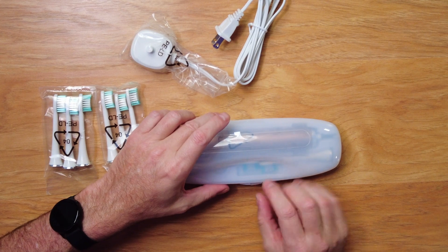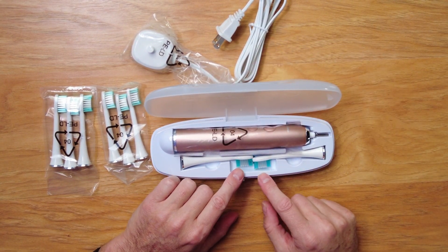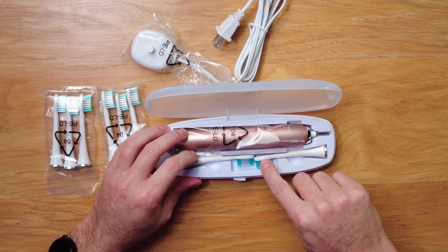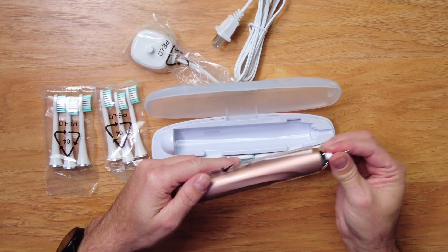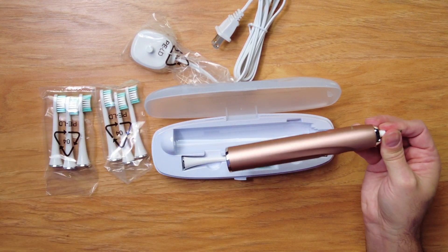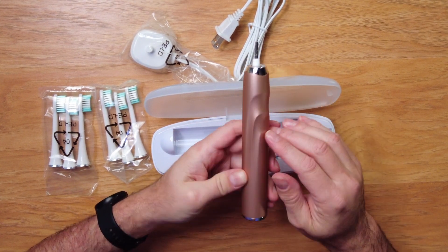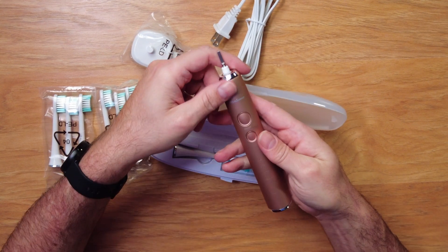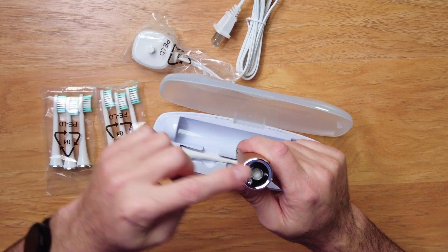You also get a nice little travel case, and opening it up — oh, you get two more brushes inside, so you're actually getting eight total brushes. The unit itself is really pretty and nice. It's got some ridges on the back so you can hold onto it, it fits the hand nicely, and the bottom is what goes into the charging stand.